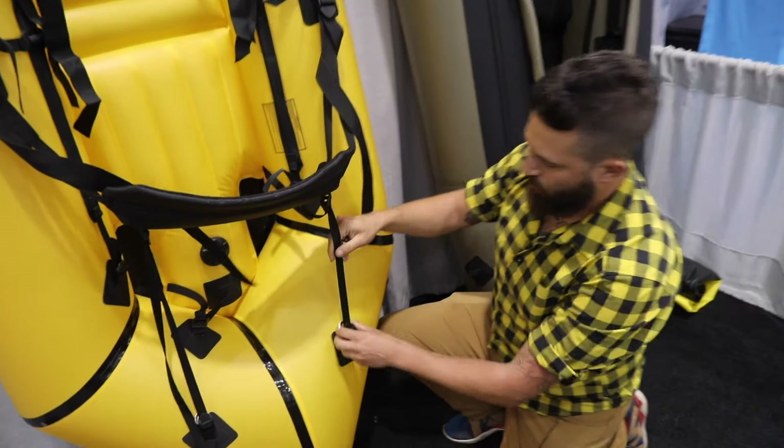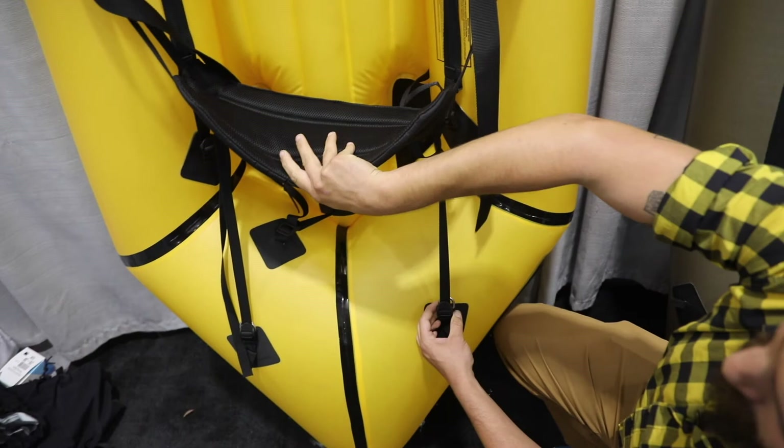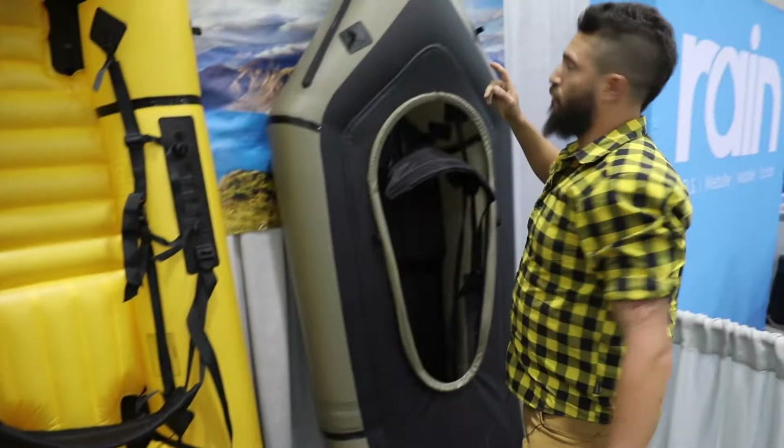We've also taken our compression straps and repurposed them so that you can now use these to keep the new back band in there real nice and tight.